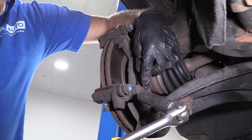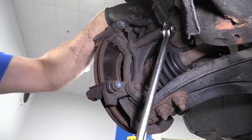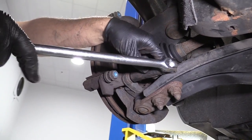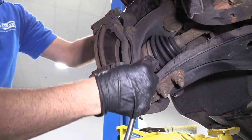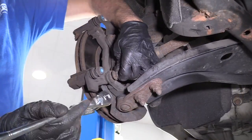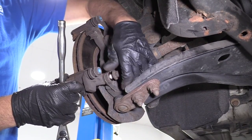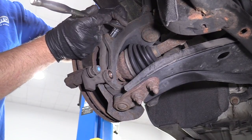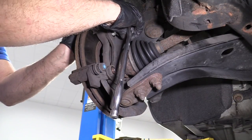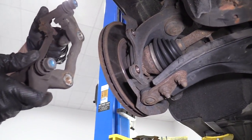I'm going to use a 16 millimeter socket and a breaker bar to loosen these bolts up first. Then I'll use a 16 millimeter socket on a ratchet and take them out. Once they're loose I can do it by hand. Then I can grab the caliper bracket and just slide it off.